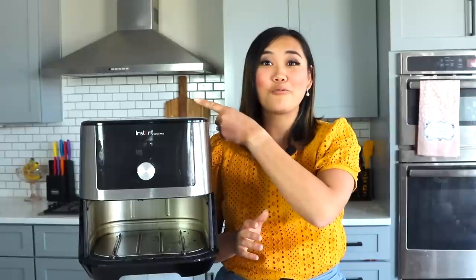Thank you so much for watching. If you haven't already watched my other air fryer videos, you can check them out here. Or if you have an instant pot and you're totally scared or intimidated, don't worry — I've got you covered with a free instant pot 101 series. You can click on that right here and watch that next. See you next time, bye!